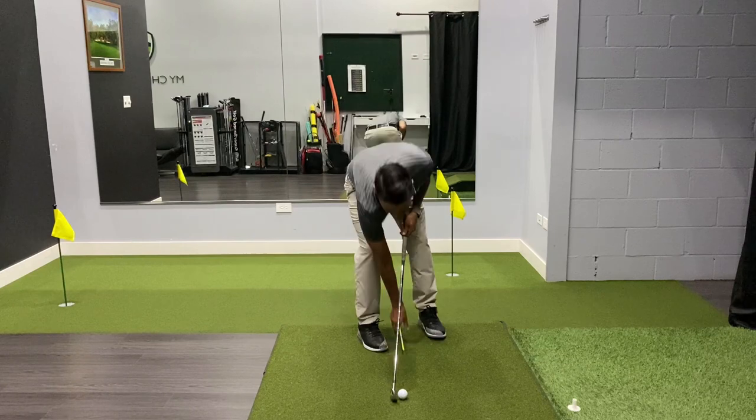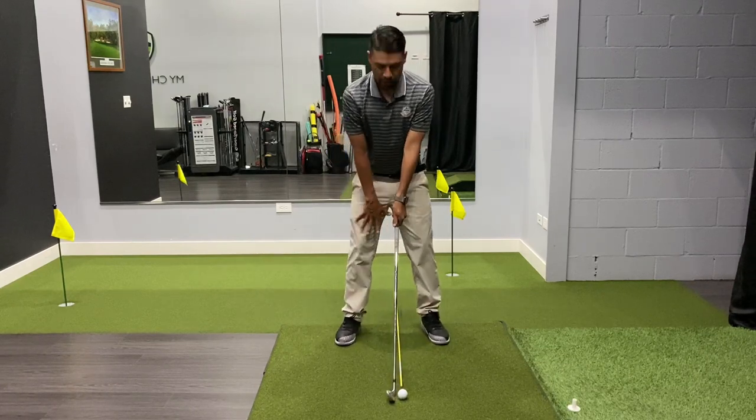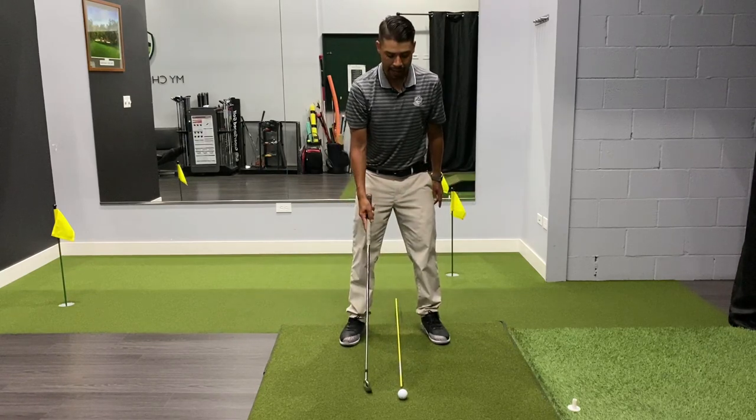Left foot just on the other side of the stick, and then right foot about shoulder-width apart if you're hitting an iron — a middle iron like I am.